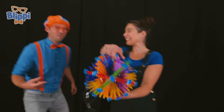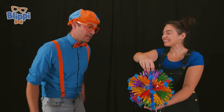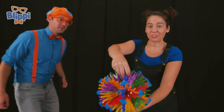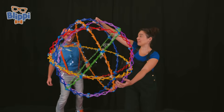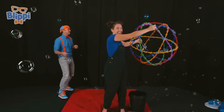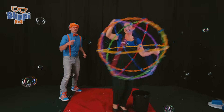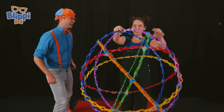Wow. What is that? Well, this is the rainbow ball. Wow. A rainbow ball — let's see how it works. All right. So first, you open it up. Whoa. And then you spin around. Whoa. It makes so many bubbles. And I bet you call it a rainbow ball because it has a lot of colors, huh? That's right.